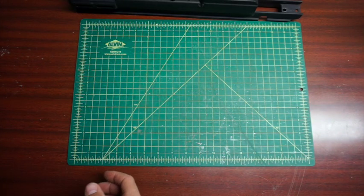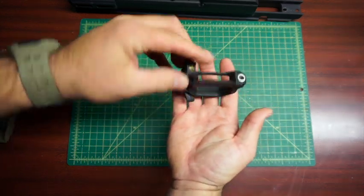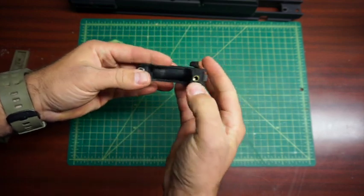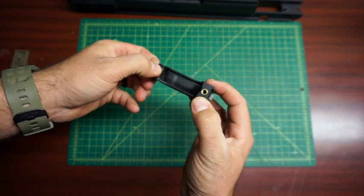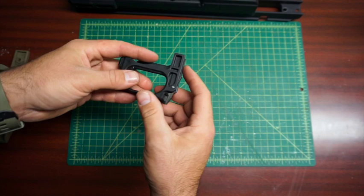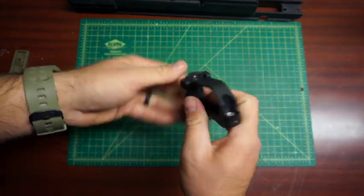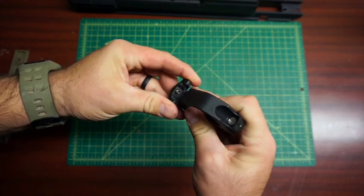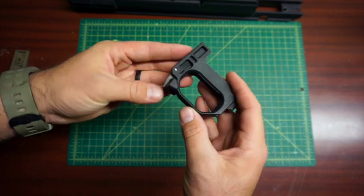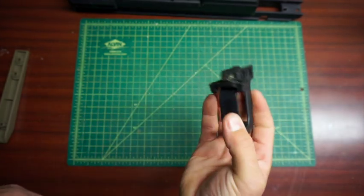Here's your trigger guard and mag holder. It's a polymer piece with brass and then a steel spacer, so when you put this all together it won't crush. This piece is removable, so if you wanted to upgrade it that would definitely be possible. Or if you wanted to take it off, you'd just have a smaller mag release, but having it on makes it nice to reach from either side.